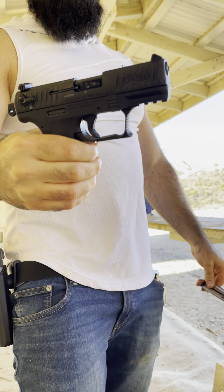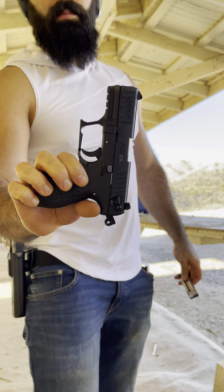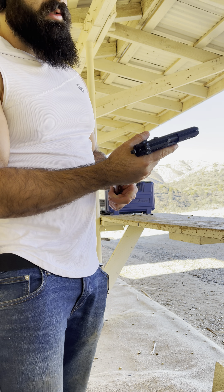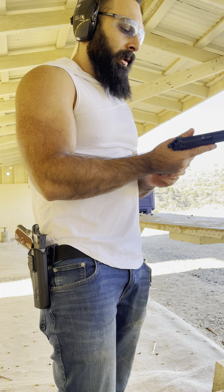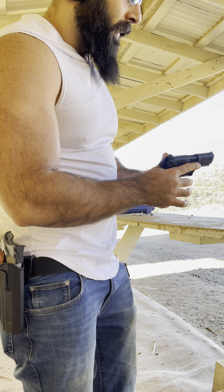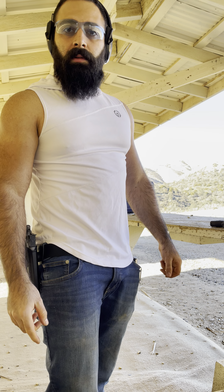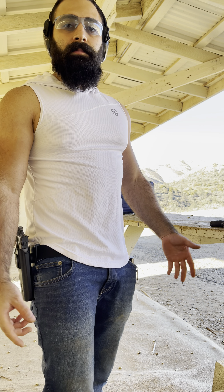This is the Walter P22, California model. I'm a little bit too close to the target. Not a bad gun — maybe as a concealed carry. It's a 22, and some people don't like to carry a 22, but it's not a bad gun. I do like it. Thank you for watching — hope you enjoyed it and hope you liked the jams.